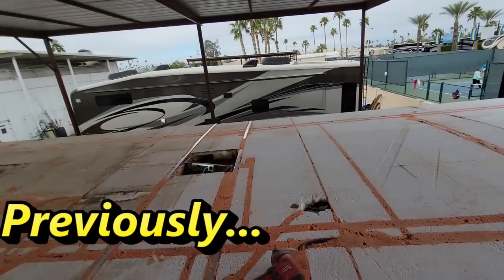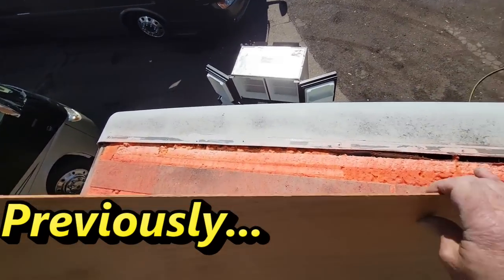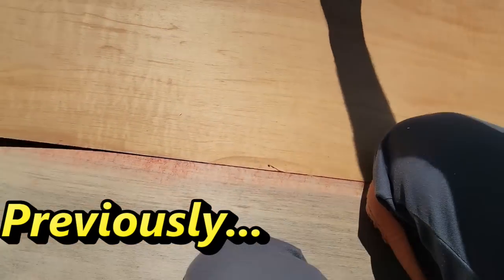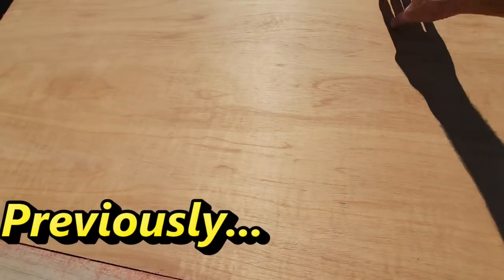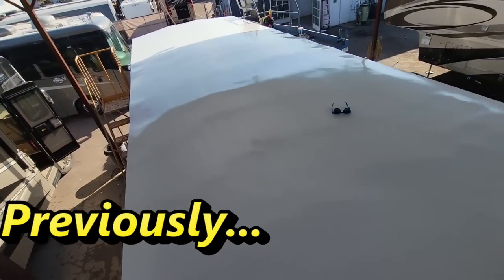It's sculpted and stabilized, so we can laminate it now. Let's get this last piece put back down to the length and get it tucked back in, and start putting this whole roof back together.